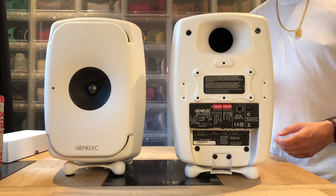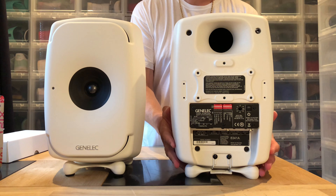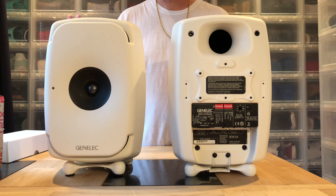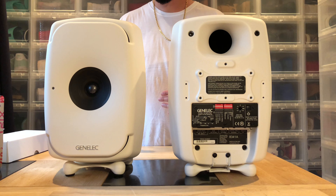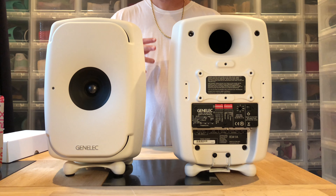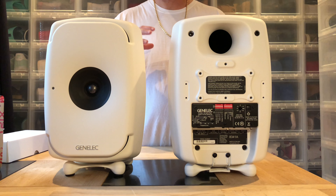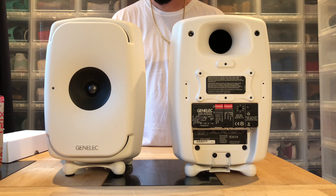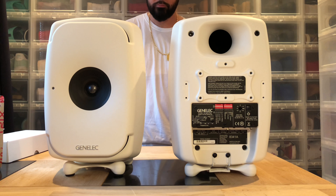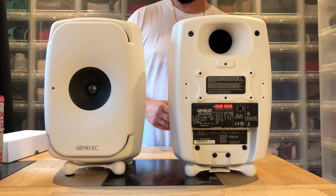This is a real serious studio speaker, so you don't just buy it and plug it into whatever — even though it is powered. With a real studio speaker, I'd prefer you have somebody help you calibrate them, or use this little box I have here that does it for you.